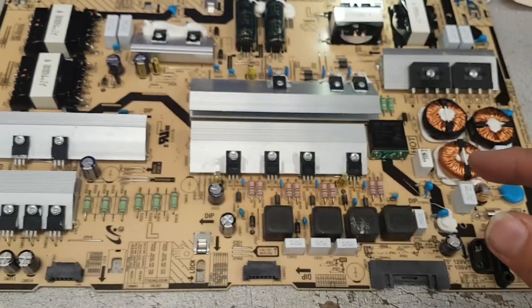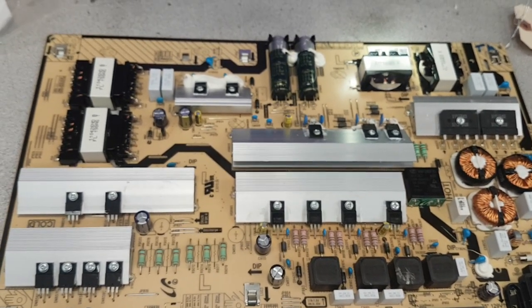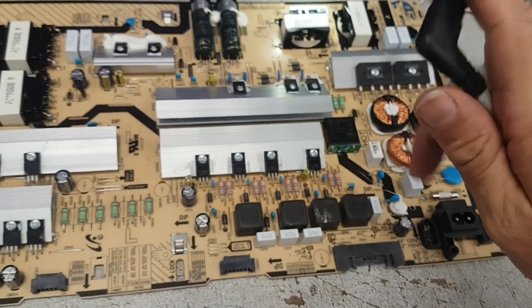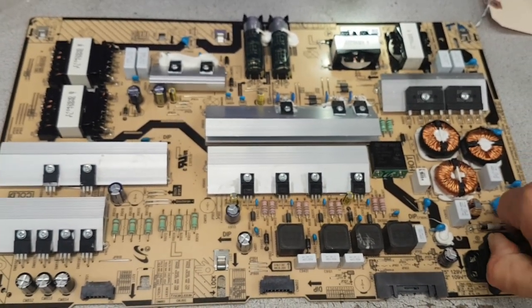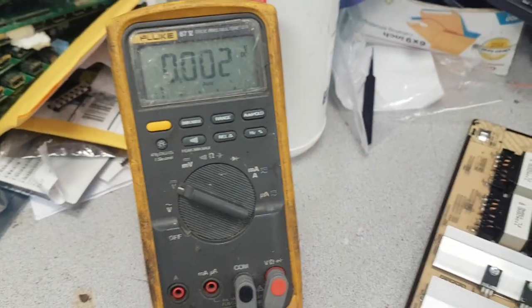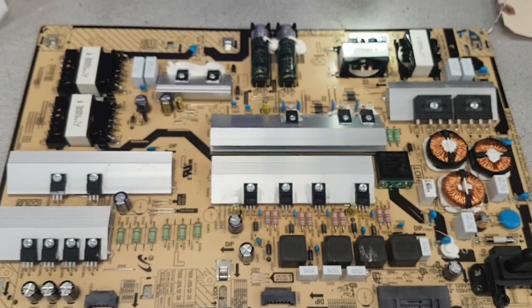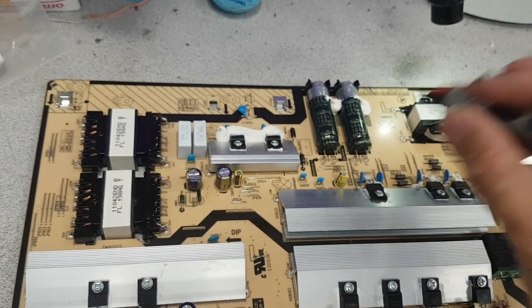If you test this outside of the TV, most Samsung boards — not all, but most, not the plasmas — are wired so that they automatically activate themselves. In other words, if you just plug the board in, it's going to self-activate and produce all the voltages on the outputs. You will hear a relay click. The board is now activated as if it has been told to power on everything.